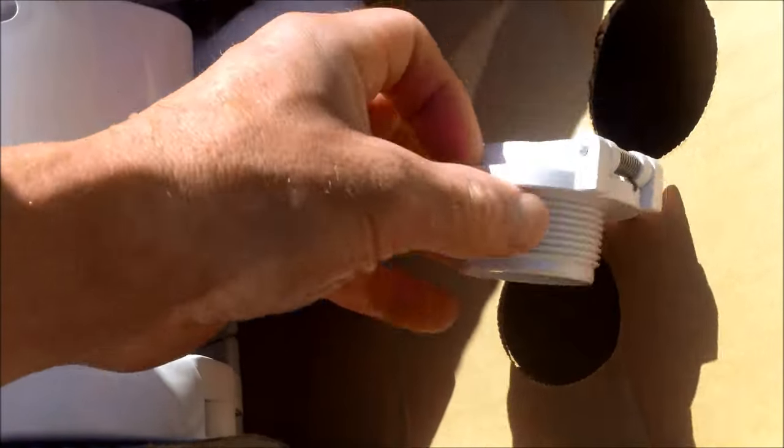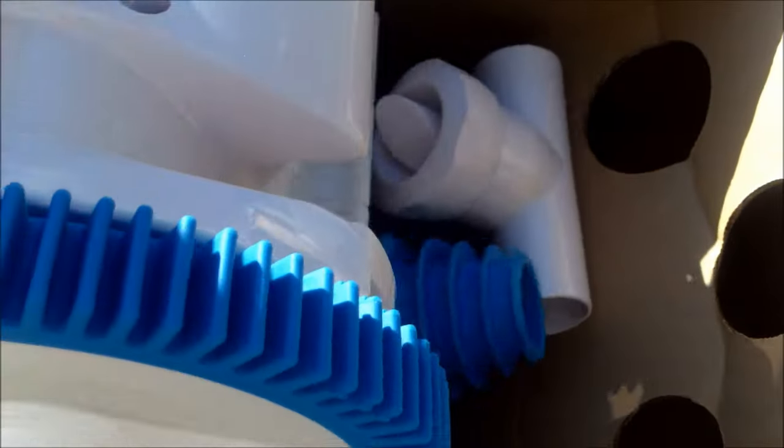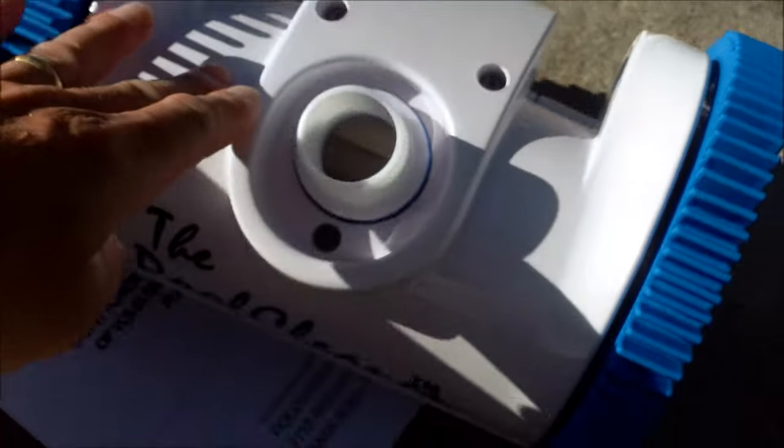Hooking up the cleaner is very easy. It has the skimmer insert and also the side port locking gate that you'll hook up to the side of your pool. The cleaner is already all intact and built — it comes already constructed as one unit, so no assembly is required.